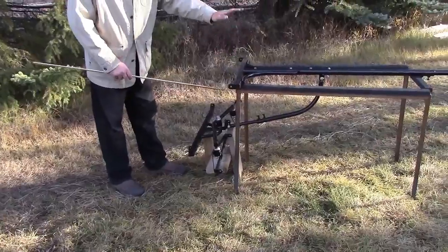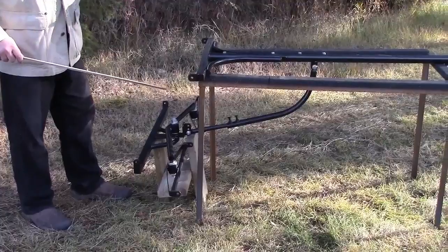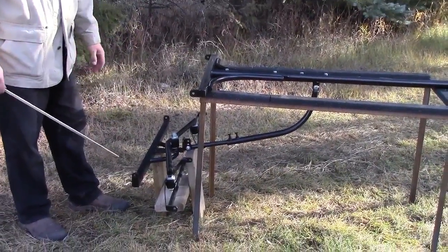You need to have this set up properly with range of adjustment. Between the height of this pole being adjustable, the length for the horses, all these adjustments, and being able to move the cart seat ahead and back, you can get this setup to where it actually works.